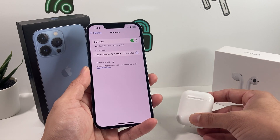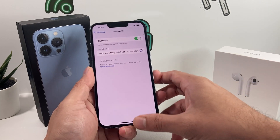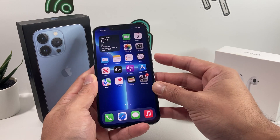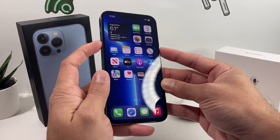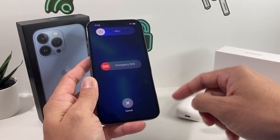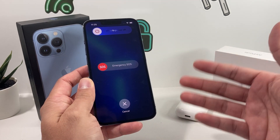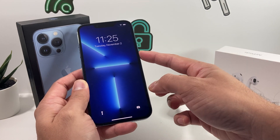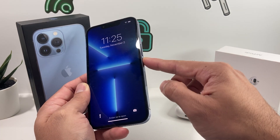The next thing is to turn off the iPhone and restart it. To do that, hold the side button and the volume up button at the same time, then slide to power off. Give it about 30 seconds to a minute, and then press the side button until you see the Apple logo and let go — your phone has now rebooted.